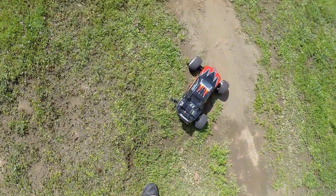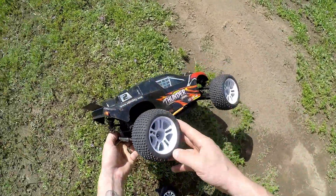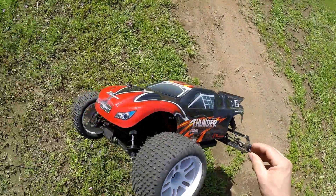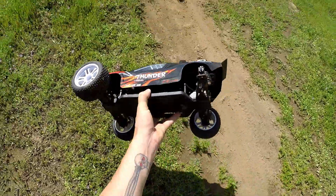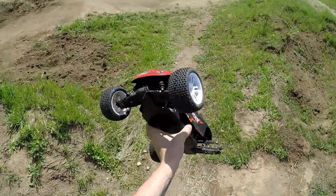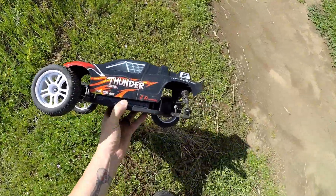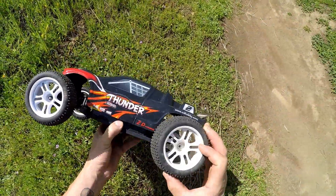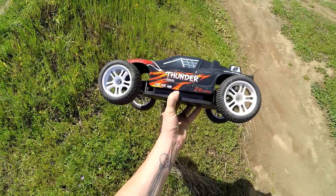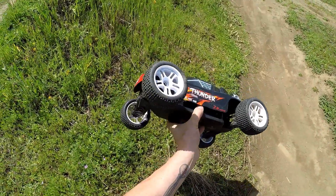Did it break or did the nut just come off? Looks like the nut just came loose. I check my nuts every time before I come out, so that's unfortunate. That's a bummer — I was having quite a bit of fun just now. I don't have a spare nut with me, I have no clue where that one went. That's a fail, sorry about that guys. This isn't going to be the end of the video — I'm going to put a new nut on and come back out here.